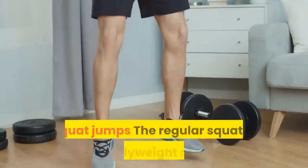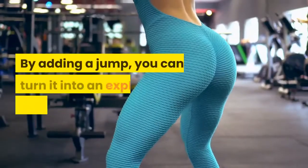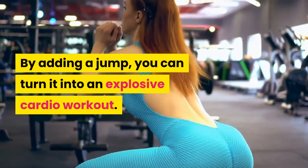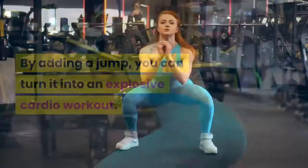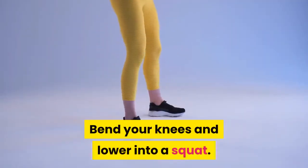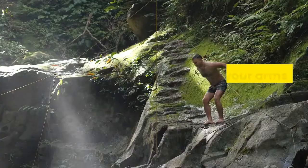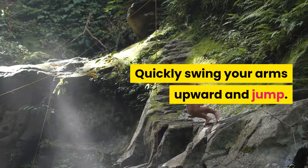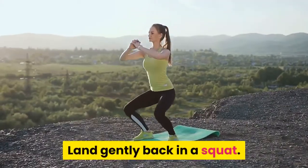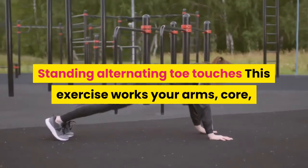Intermediate moves — to up the intensity, progress to these intermediate moves as you build endurance and strength. Squat jumps — the regular squat is a bodyweight move that targets the lower body. By adding a jump, you can turn it into an explosive cardio workout. Start with your feet shoulder-width apart, bend your knees and lower into a squat, swing your arms back, then quickly swing your arms upward and jump. Land gently back in a squat and repeat.